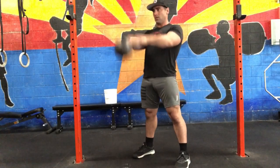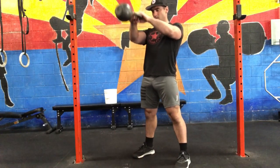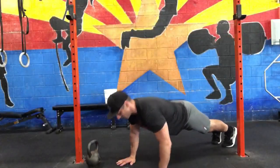Then our kettlebell swings. These are going to be Russian — hinging at the hip, open the hips at the top.